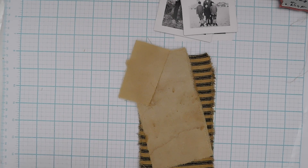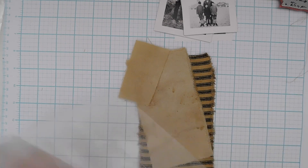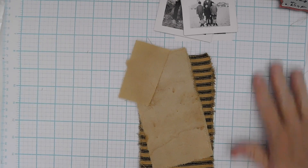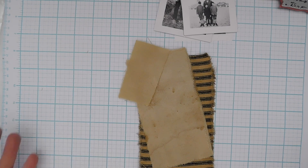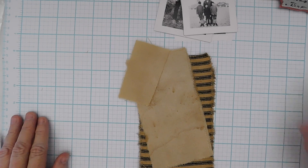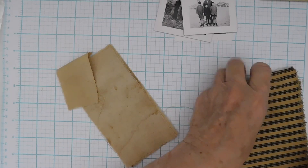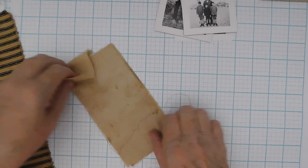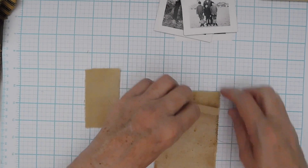I'm going to go ahead and get the timer set. My editing will probably cut it down to a little bit less than 25 minutes, but I think that's the better length — it's easier to upload when they're that size. So what I'm going to start with is I want to stamp my fabric here — that is the first thing I'm going to do.